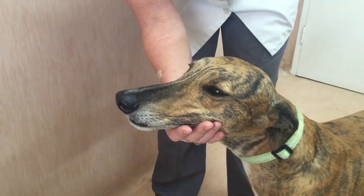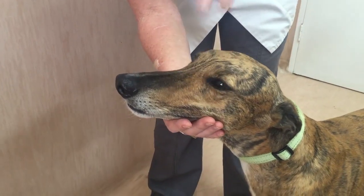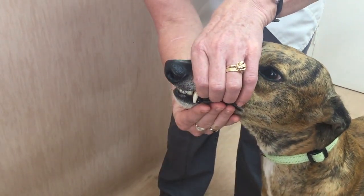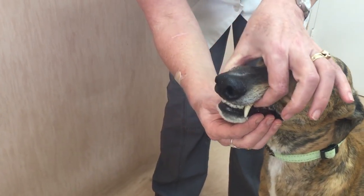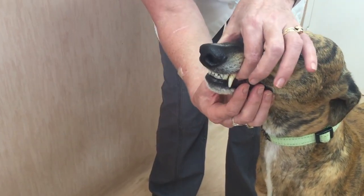To open a dog's mouth, use the hand that is closest to the back of the dog to control the mandible, and the other hand to control the maxilla. Open the mandible by placing a finger behind the canine teeth on both sides.